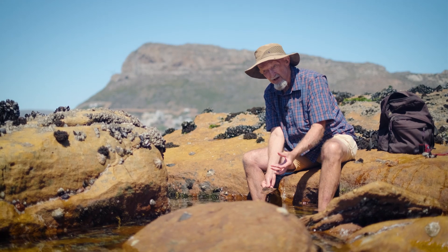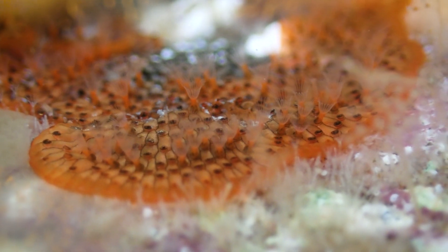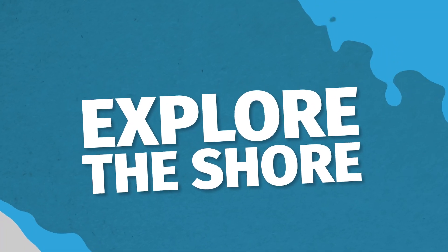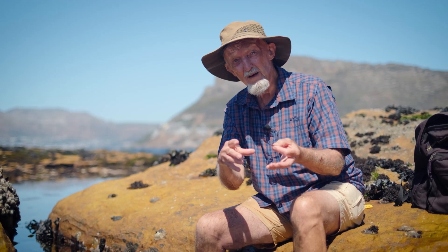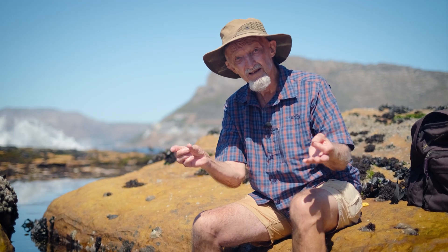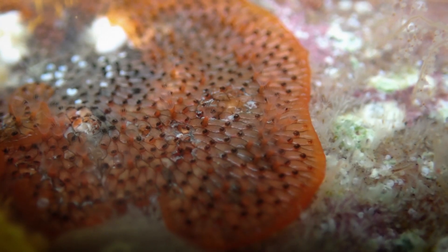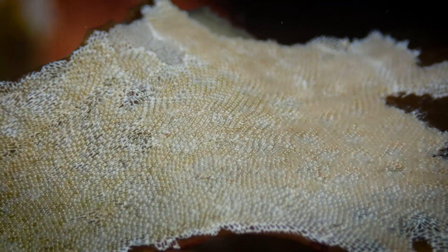When you look at the surfaces of seaweeds or the undersides of rocks, you'll often see beautiful tiny little colonial animals that are called bryozoans. Bryozoans are colonial organisms made up of many replicated units, each of which is genetically identical to the others. The colony starts with a single individual called a zooid, which divides into two, into four, into eight, into sixteen, until you get a whole large colony of genetically identical individuals.